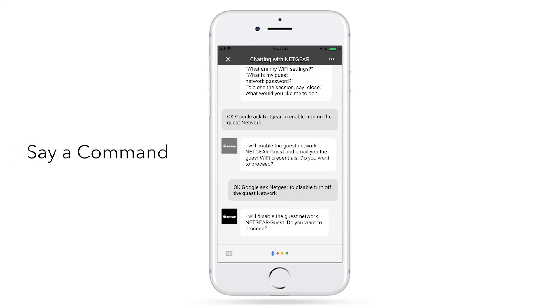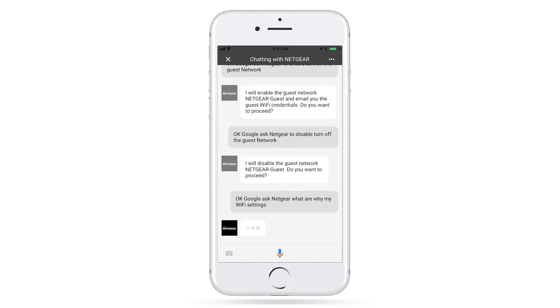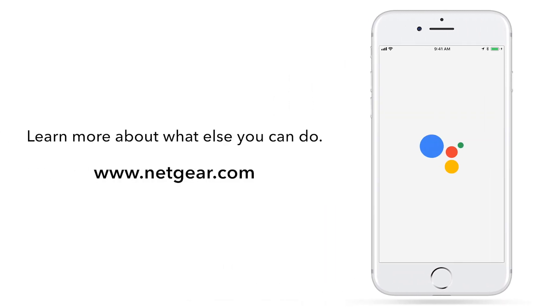Let's try some of the commands out. Just say, 'OK Google, ask Netgear, what are my Wi-Fi settings?' I will send you an email with your Wi-Fi settings. It's that simple. Learn more about what else you can do with your Netgear router using Google Assistant at www.netgear.com. Thank you.